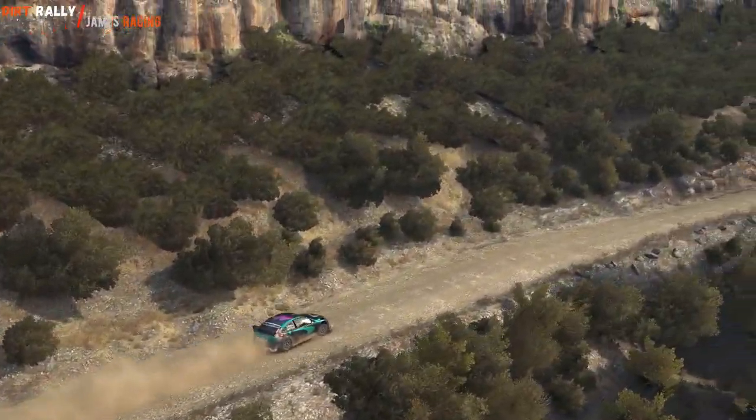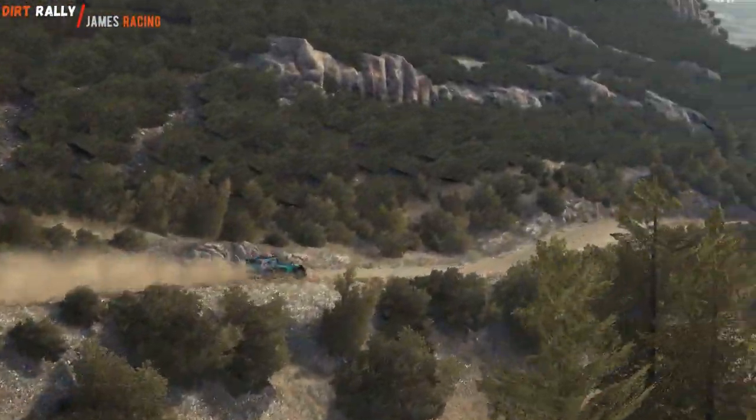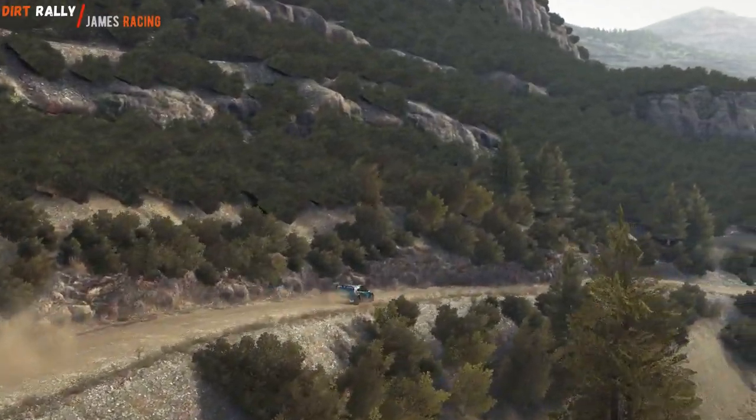Right 5, 80 down, bump dip, left 6, over crest, 60 down, caution right 5, 60 down.